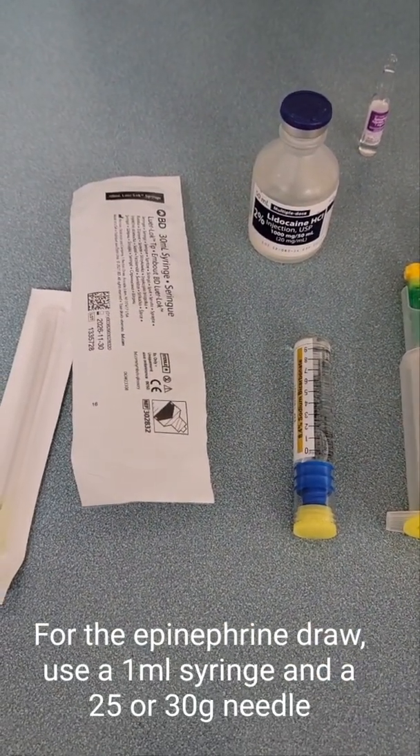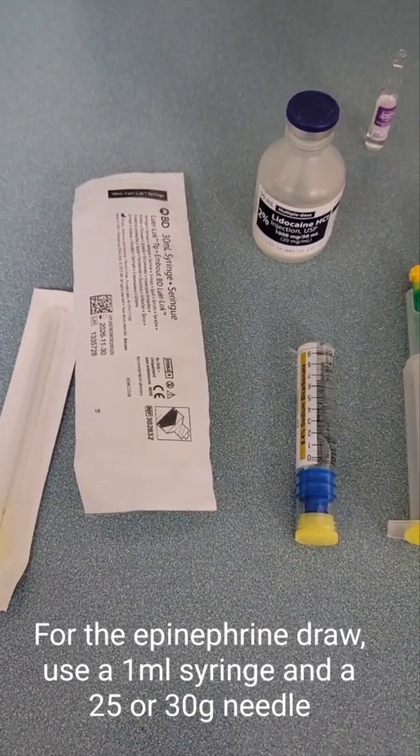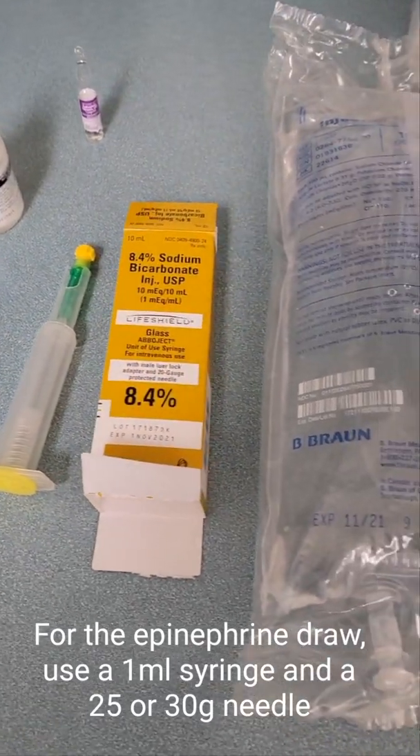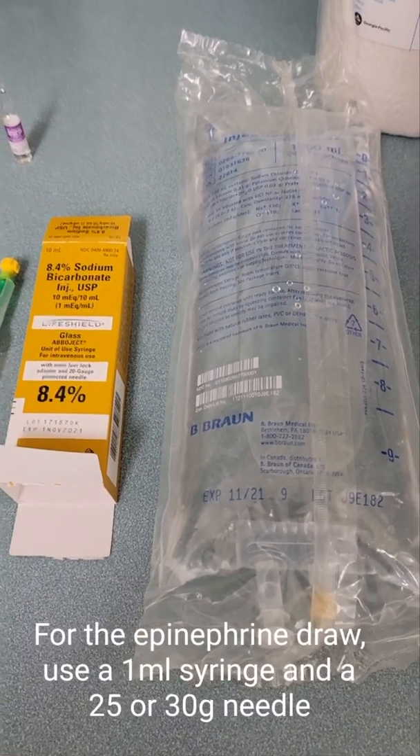There's your easy-to-make tumescent anesthesia. If you have any questions you can always email me at laurakdoc@hotmail.com, or reach out to me through my Facebook at LauriaKatzMDPC. Have a great day.